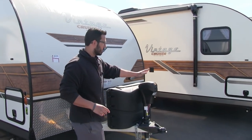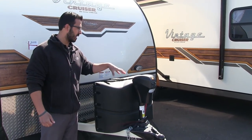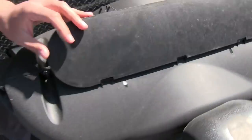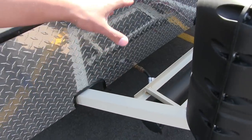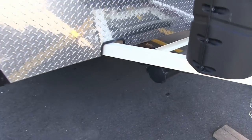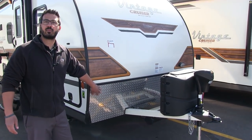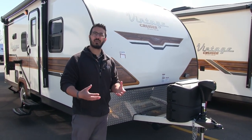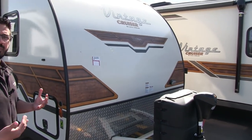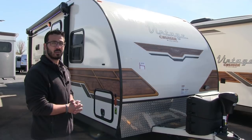Starting right up front, you'll see you have the power tongue jack to make it nice and easy to hook up and disconnect from the tow vehicle. Behind that is the propane tank cover with your two 20-pound tanks — just undo the thumb screws and lift up the door to access both tanks. Behind the cover is your rail for the battery box, and right underneath that is a tube for your sewer hose since this unit doesn't have a square tubular bumper. Coming up front is diamond plating to help protect the front end from rocks and debris thrown up by your tow vehicle. You also have a light on the far side in case you need it at night — a lot of times you're hooking up after work, so this makes it a lot easier.